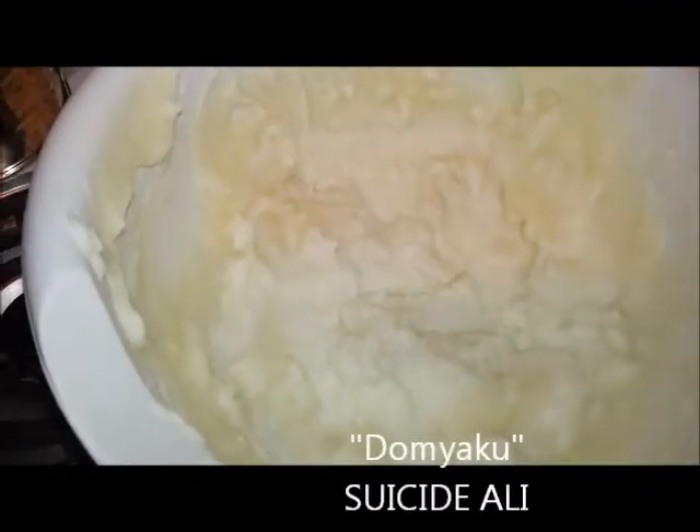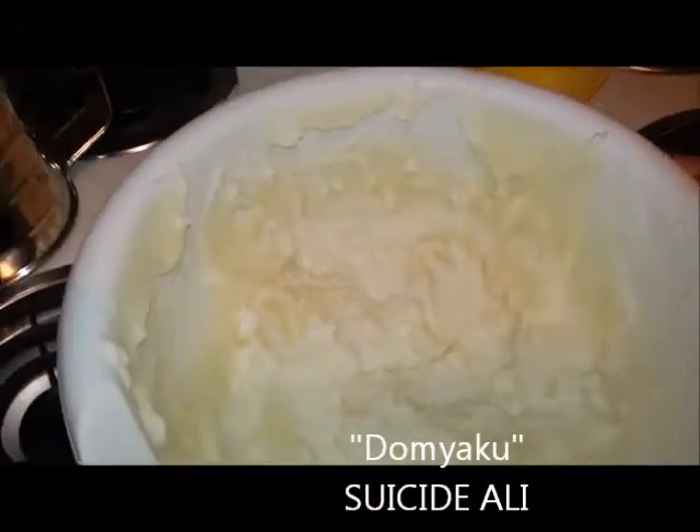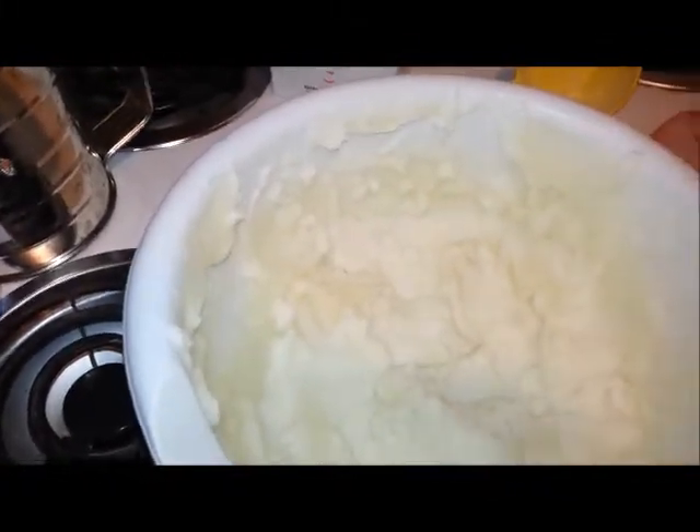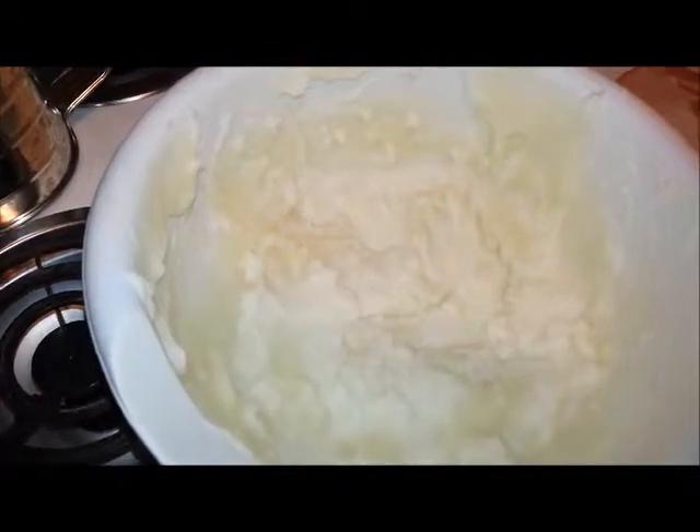This is what it looks like after the second microwaving. You're going to do the same thing you did before — wet the rubber spatula and stir it up real good one more time. Then we're going to put it back in the microwave. This is the last time, but instead we're going to put it in for only 30 seconds.